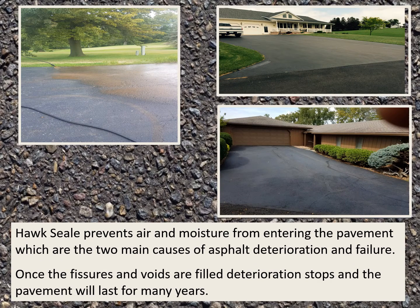Hawk Seal prevents air and moisture from entering the pavement, which are the two main causes of asphalt deterioration and failure. Once the fissures and voids are filled, the deterioration stops and the pavement will last for many, many years.